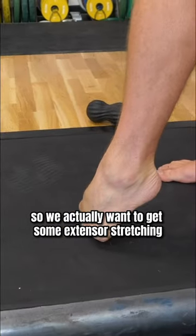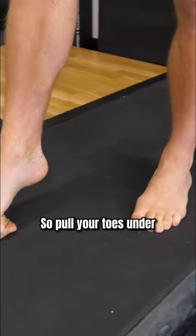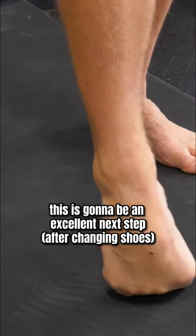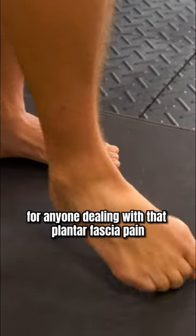So we actually want to get some extensor stretching like this. Pull your toes under — you can feel a good stretch along the lines right there. This is going to be an excellent next step for anyone dealing with that plantar fascia pain.